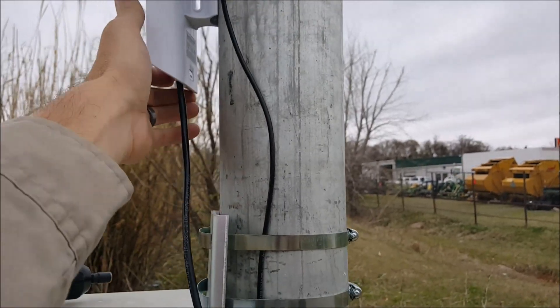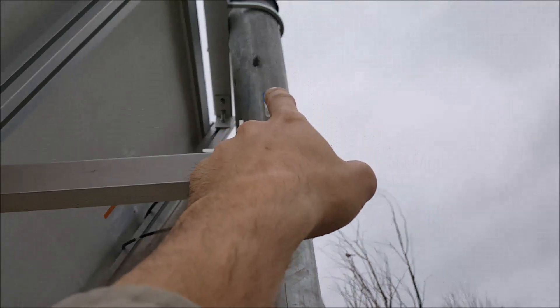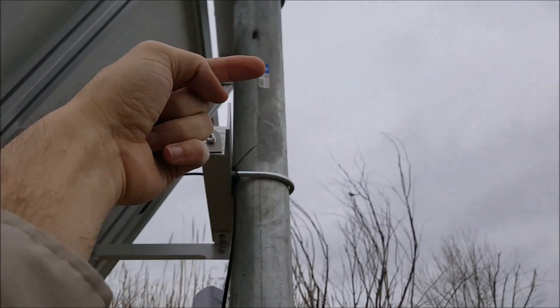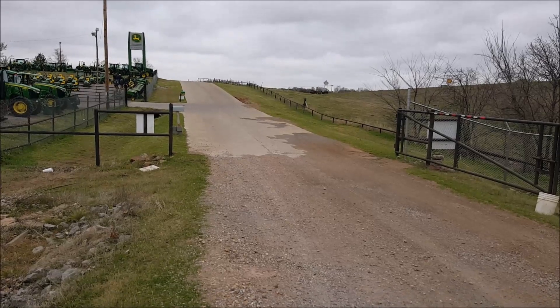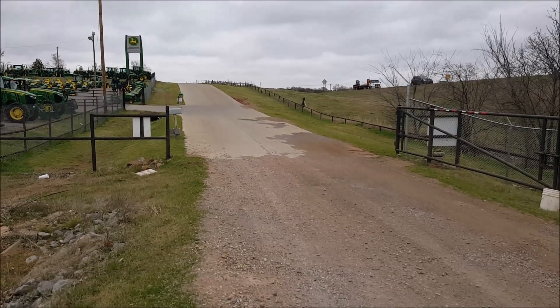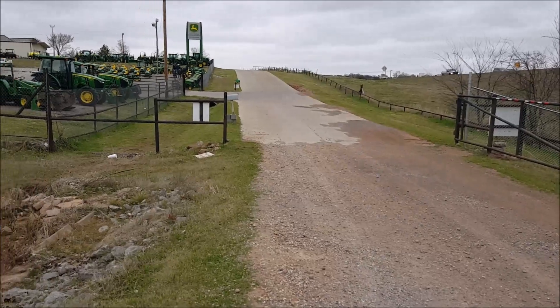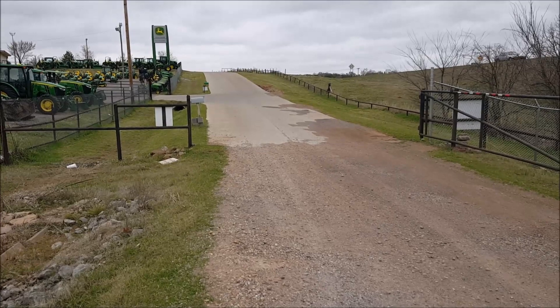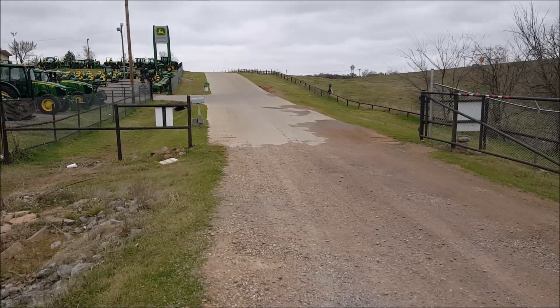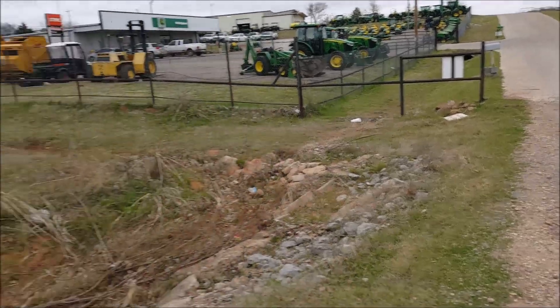Up behind the solar panel facing toward the gate is where we're putting the camera, so we can get license plates of people coming in, know when people came in and left, and if there were to be some sort of burglary, we would have video to give to the police.